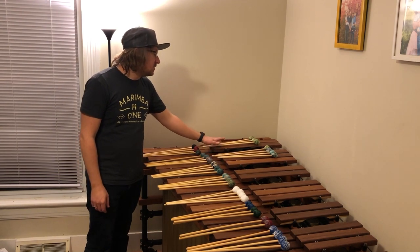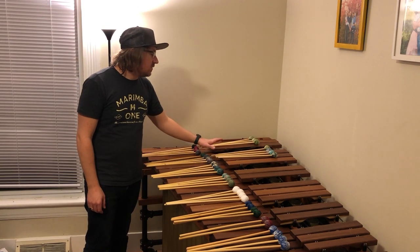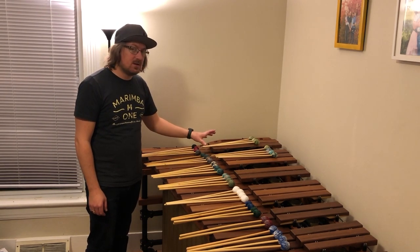These ones are really good for those middle schooler and high schooler kids looking to get their first mallets, as well as for those directors of middle school and high school that want to get mallets for their ensemble.